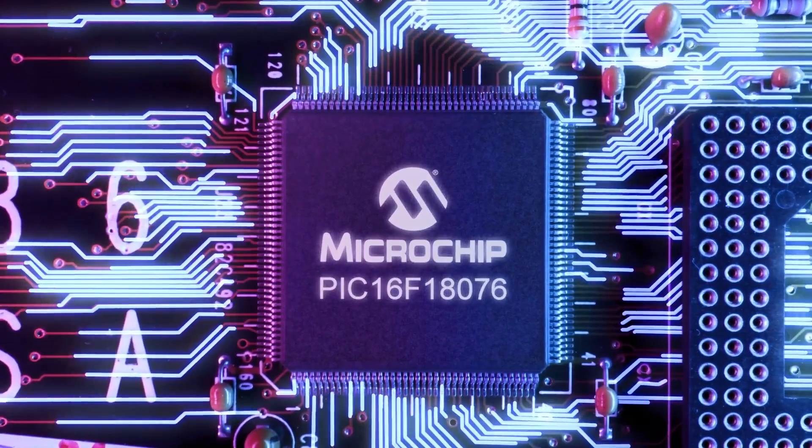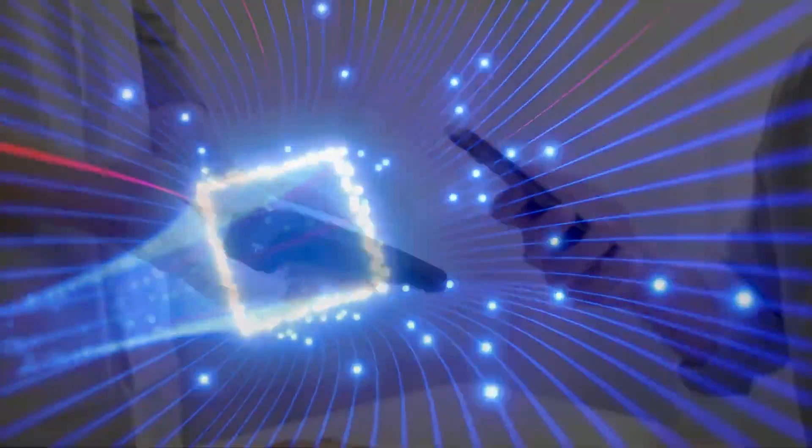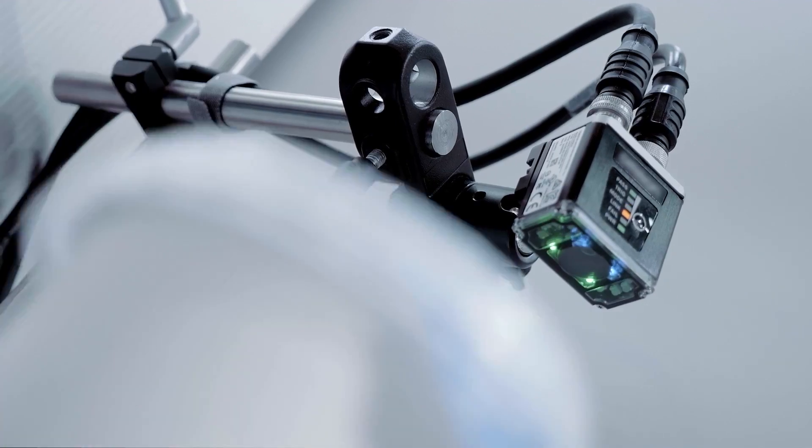The PIC16F18076 product family can be easily integrated and deliver excellent performance in portable devices, home appliances, industrial systems, lighting, and IoT applications.